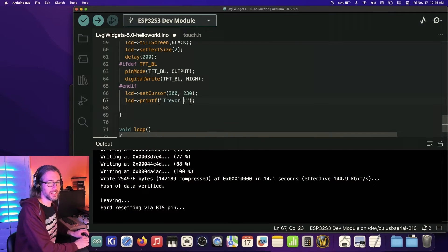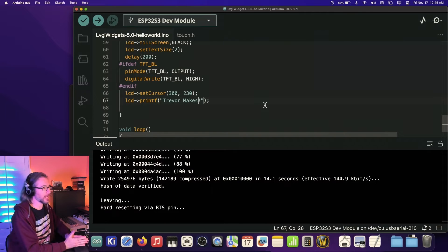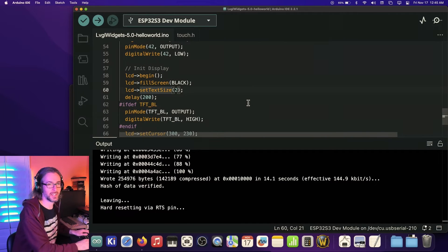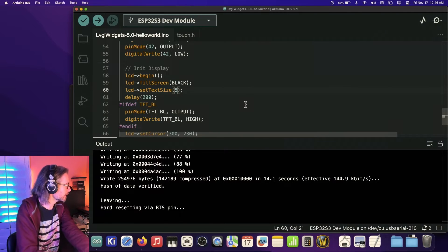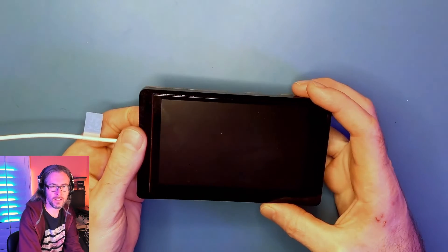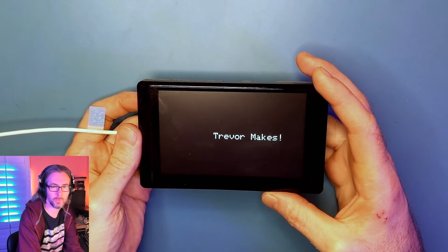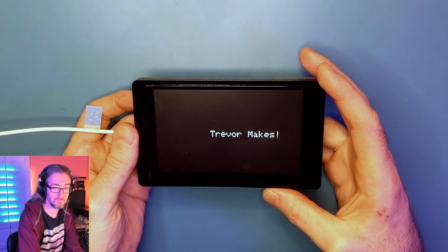That's about all I have mental bandwidth for tonight. I'm going to make it say 'Trevor Makes' and set the text size to five. Do the same boot and reset sequence, hit the reset button — and there we go: Trevor Makes.